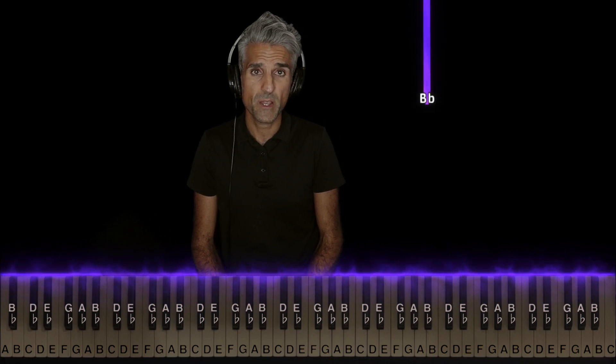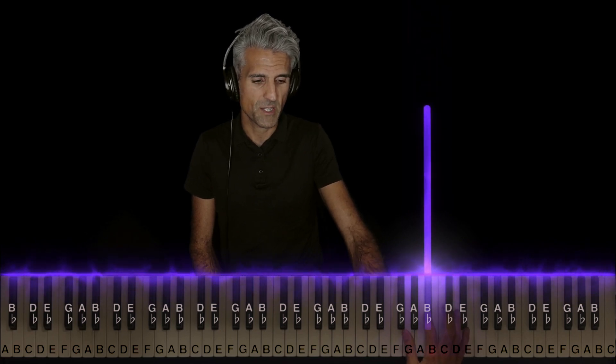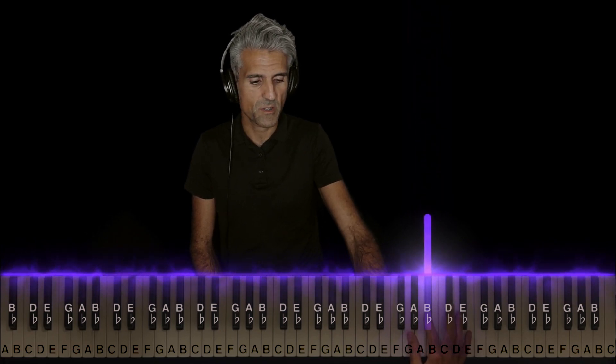Here's that other part I promised I'd show you guys. In part two the right hand is literally one note — it's that B flat played with finger two, because that's how you're going to wind up when you combine both parts.